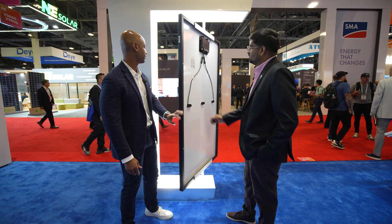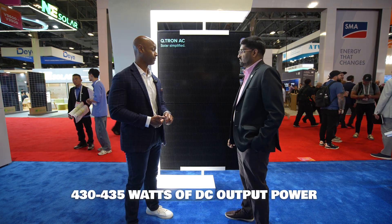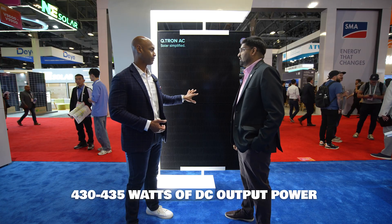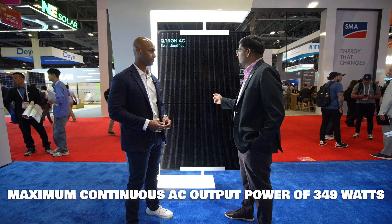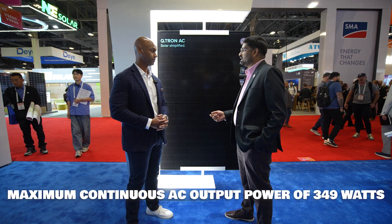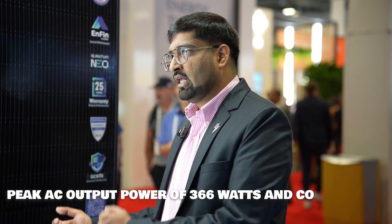Let's run down the basic specifications one more time. The module is a 430–435 watt DC rating, which is what we are offering right now in the market. Soon we will also go to 440 watts, but it will take some time as the manufacturing process improves — after a while, efficiency goes one step higher, enabling higher power class modules. The microinverter AC output is 349 watts.